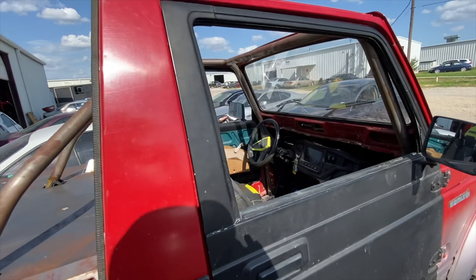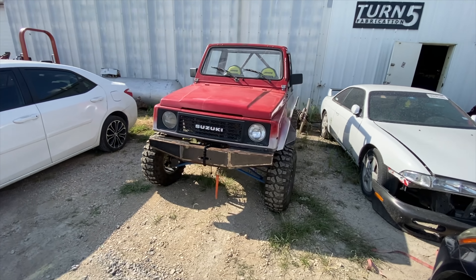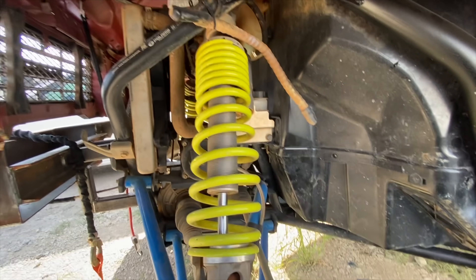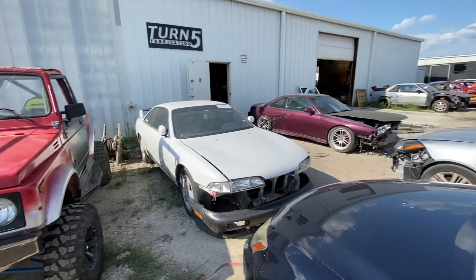So it's basically a complete side-by-side suspension and everything with just the Samurai body dropped on. That is hilarious. This thing must be so expensive. Unless it's a totaled out side-by-side they're trying to repair — maybe so someone could have a street legal side-by-side. But man, this would be expensive, and it's a Polaris. I wonder if they would even let it be street legal.